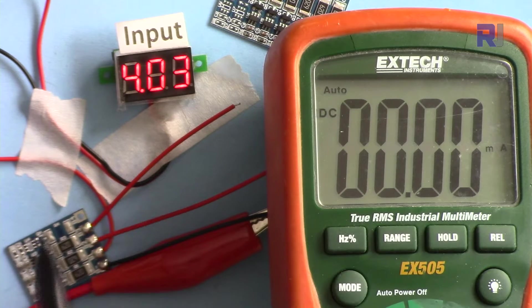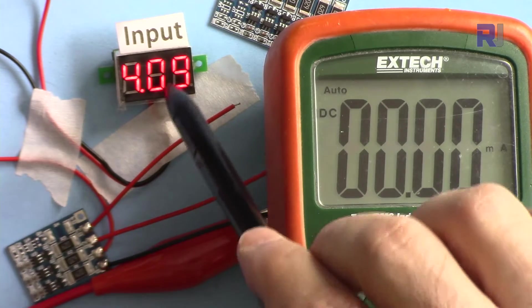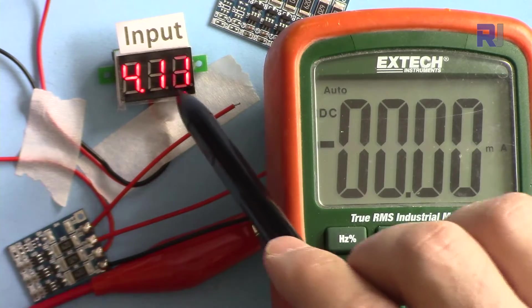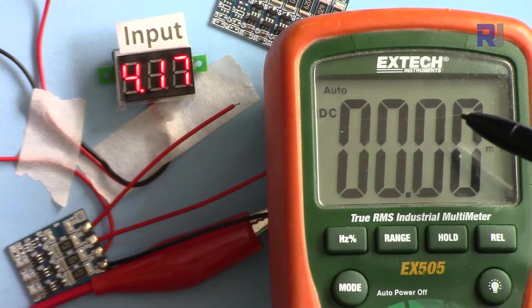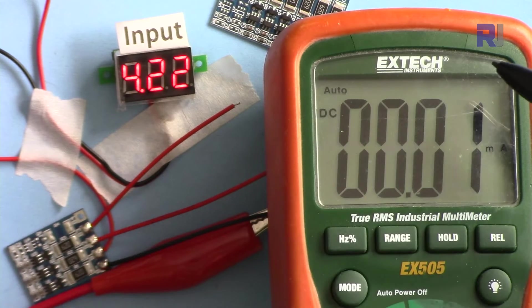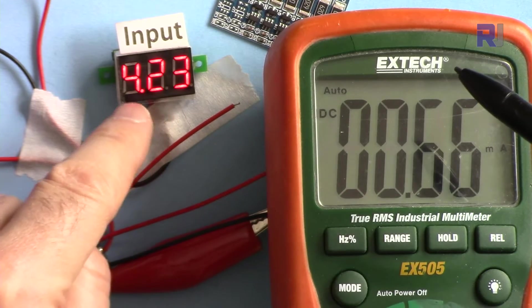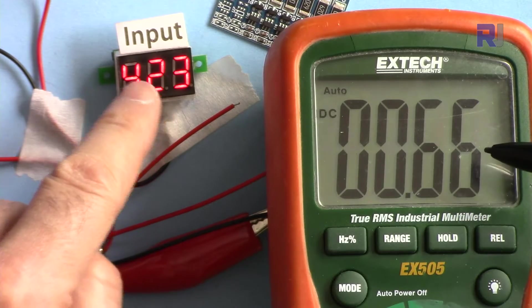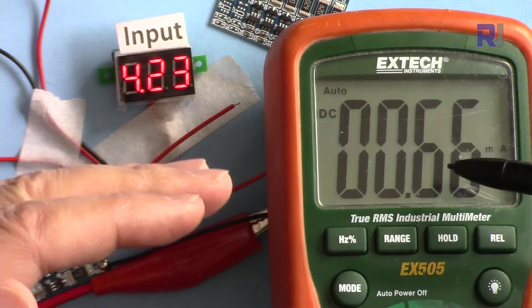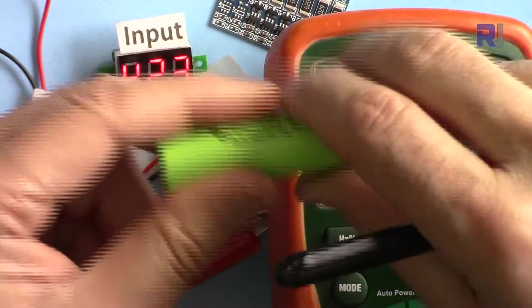I'm increasing the voltage — pay attention. At 4.1V there is no current, at 4.11V still nothing, at 4.17V still zero. At 4.2V it's slowly showing activity. At 4.22V and then 4.23V you can see 66 milliampere flowing across the battery. This 66 milliampere will take a while to reduce the voltage level of the battery.